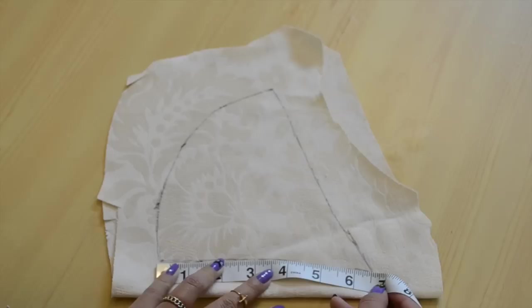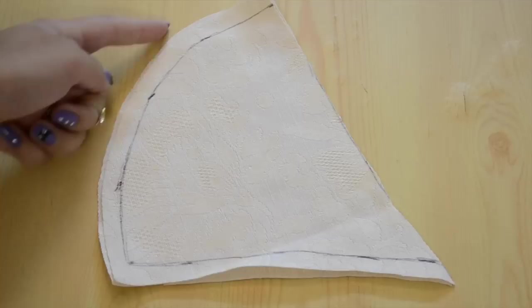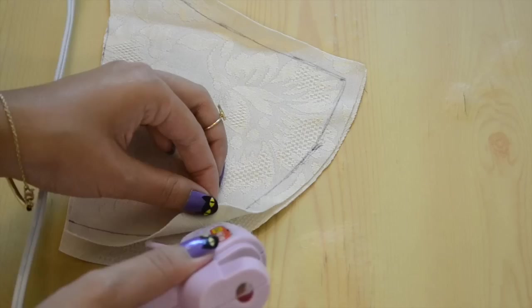Moving on to his hoodie, you're going to use the back of his head measurement, half of his neck measurement, and then kind of like that front opening measurement to create this hoodie pattern, which I have perfected after like three different hoodie patterns. And then you're going to glue that back of the head area.